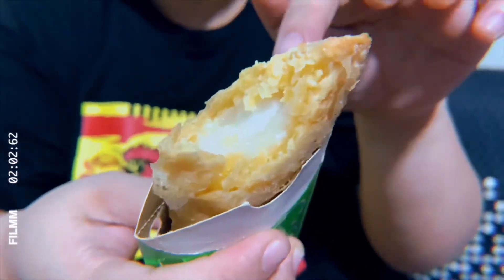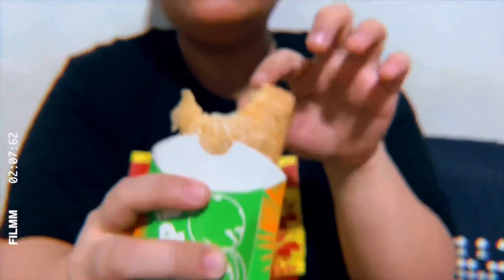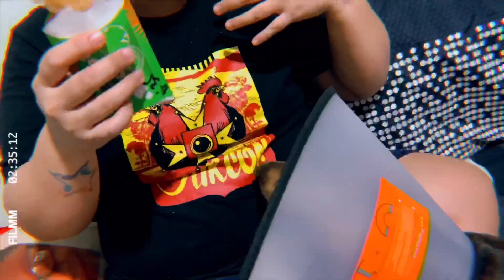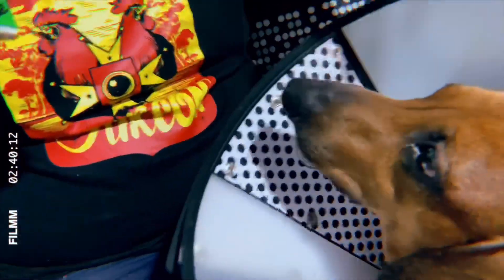Totoo yung sabi nila. Mabuko talaga yung buko pie — this is legit. Guys, ang sarap. It feels like hindi nga siya buko eh, parang makapuno — ganun yung texture nung buko niya. Isa lang naman ata ang pinaghalong buko at saka makapuno. As in, kada bite mo may makukuha kang talagang buko. Yung aso ko nag-aabang na ng mga crumbs.